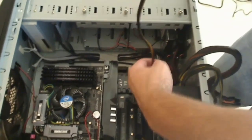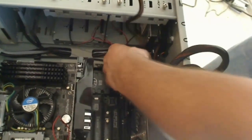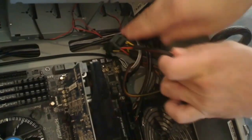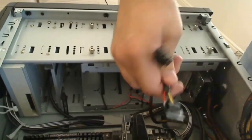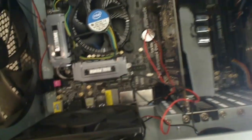The next thing we want to do is get these cables down underneath the other cables to keep it nice and clean. I'm going to drop this down underneath, and we want to keep one of these going in this direction so that we can hook up our rear fan.